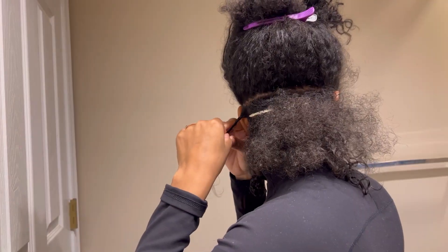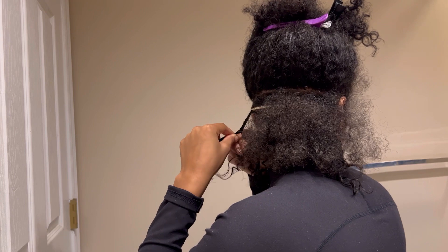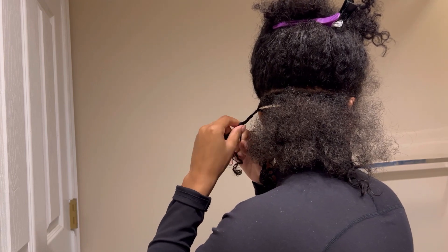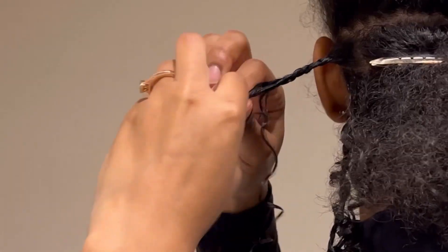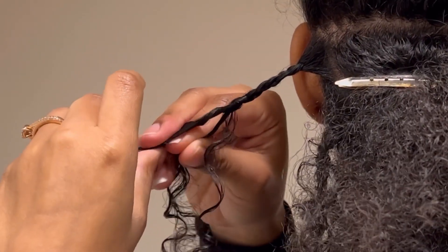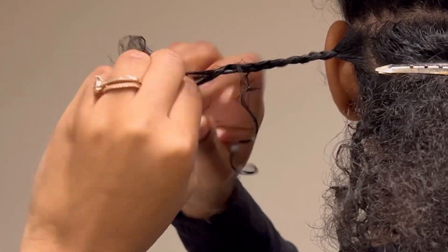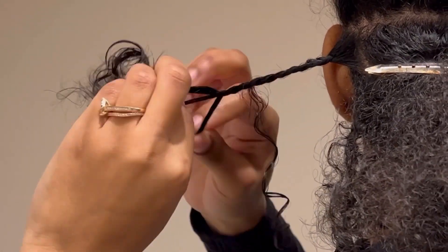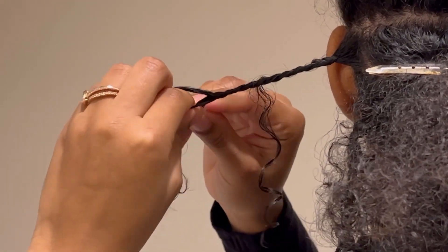To do this style I just pull out strands of hair — at least enough to make a visible curl — and I found it easier to hold the braid up while you're braiding so that the hair you're leaving out doesn't get in the way. Then I continue braiding at least about six times before leaving the next strand out.